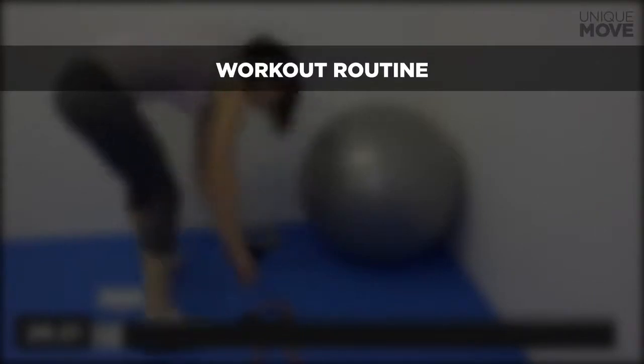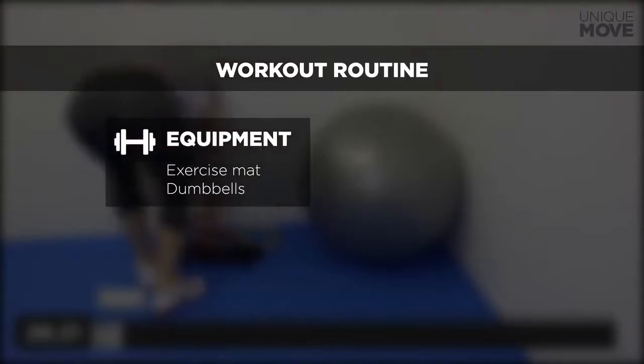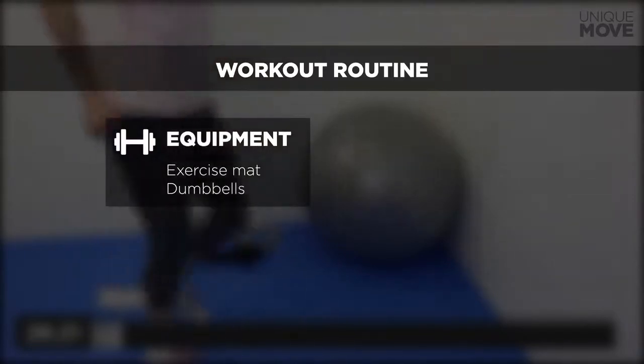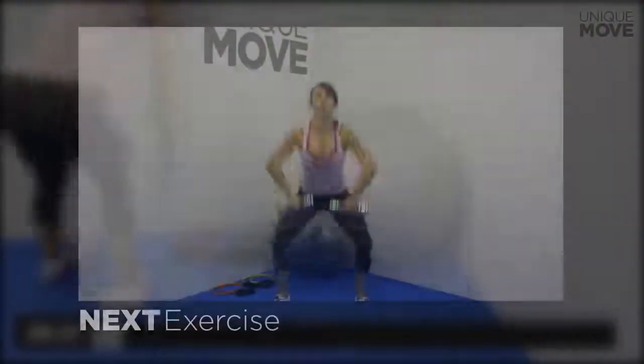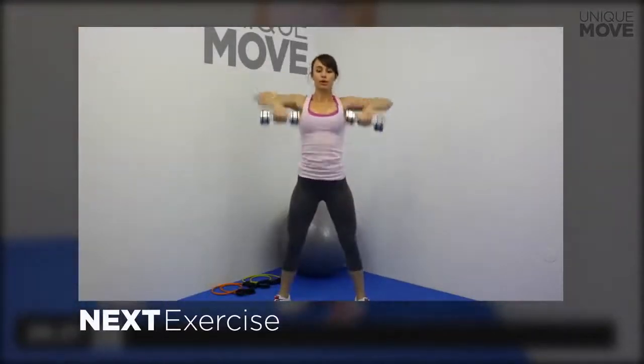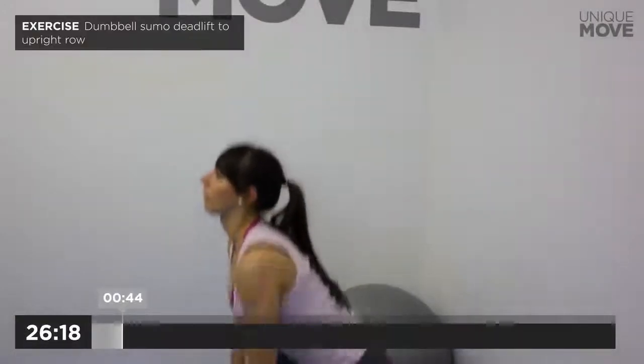For this workout you'll need an exercise mat and dumbbells. Today's workout lasts for 26 minutes. Let's go ahead and get started. Next exercise starts in 3, 2, 1. Dumbbell sumo deadlift to upright row.